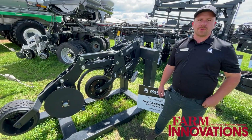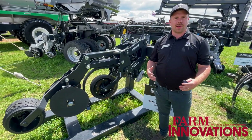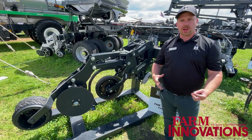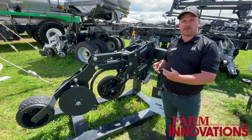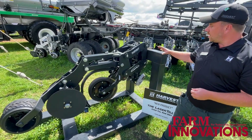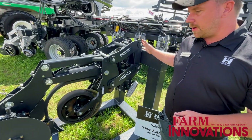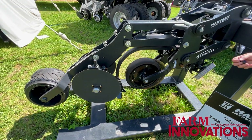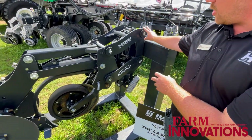For years we've been manufacturing custom planters and high-speed row units, and we've learned a lot in that market, bringing a lot of that new product development into our strip-till side. Here we've got kind of a five-section-of-action strip-till row unit, so right up here we've got our parallel linkage.